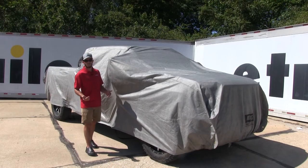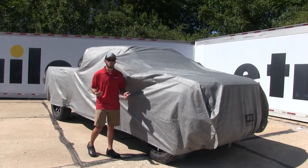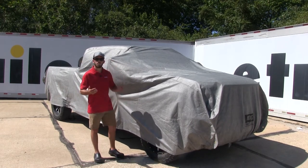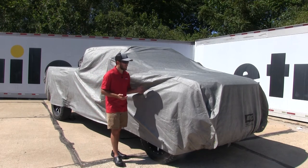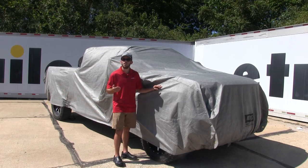Some things I really like about this cover is that instead of being two pieces — one for the cab and one for the bed — it's all one piece and it's very easy to use and install. It's also going to do a great job of protecting your truck from the sun and from the rain.